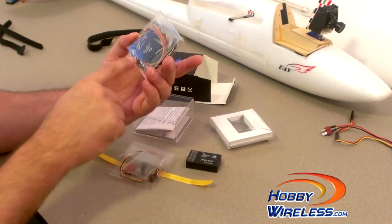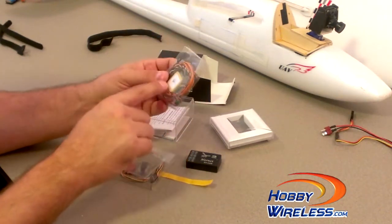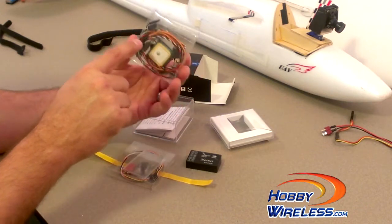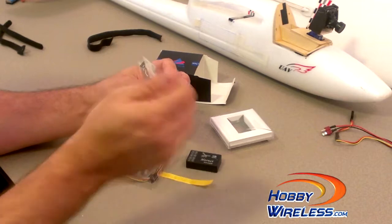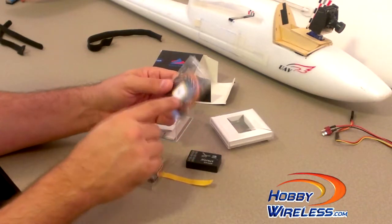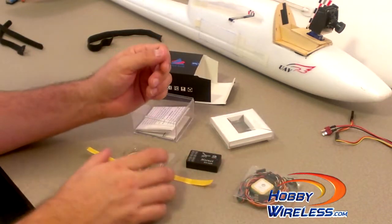Other than that, we've got a bunch of cables to connect this — connect the GPS, connect it to the autopilot. It looks like some cables for the switch to change the display, cables to go to the video transmitter, and cables to go to the camera. I think all of that is in this little package right here.